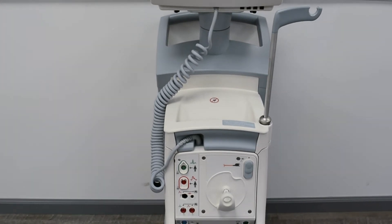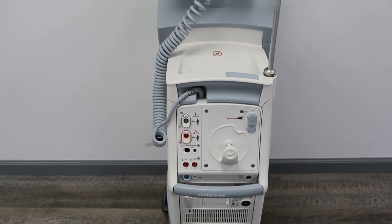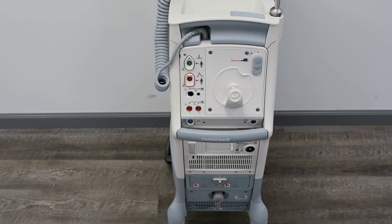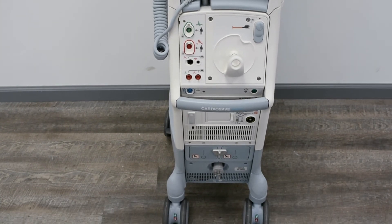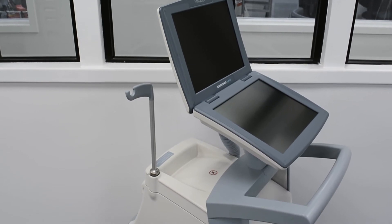The CardioSafe Hybrid is designed for use with all McKay IABs. Soma Tech International offers the refurbished McKay CardioSafe Hybrid up to 50% below the cost of new, with the same service and warranty contracts from the manufacturer.